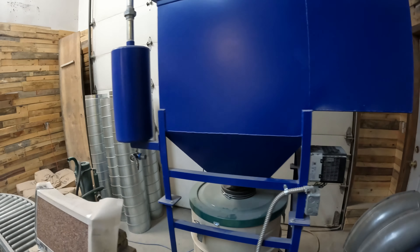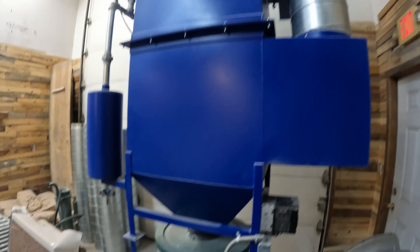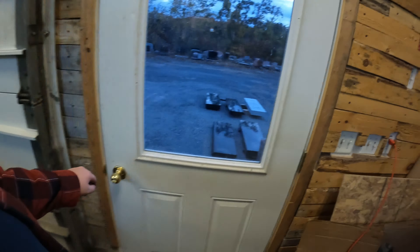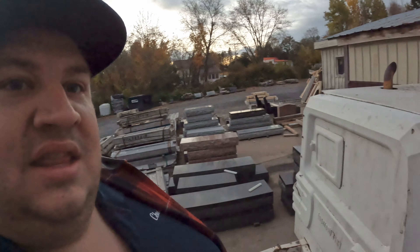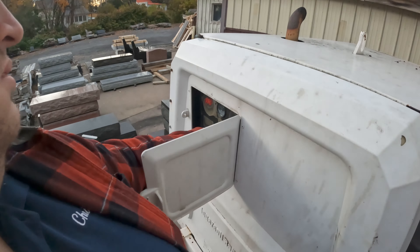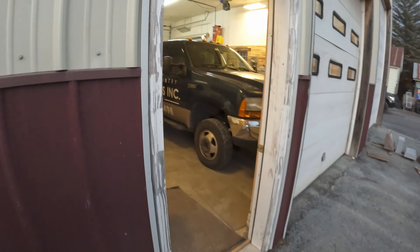Dad got here with the truck, so I am going to start all the sandblasting gear and get her going. Get that baby firing outside. We got this hooked up. Turn on the air compressor. Good to have the truck back in here again, it's always nice. Something for Dad to etch tomorrow maybe. Beautiful evening out here and we got this beast back.